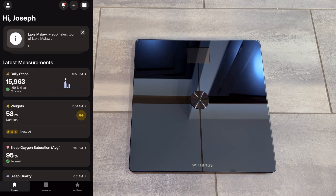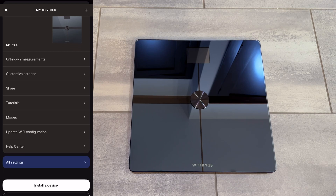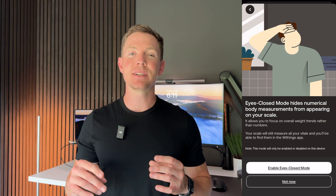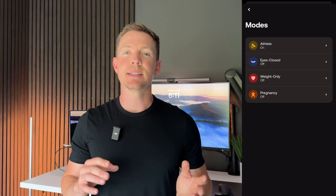At the top right corner of the app is a scale icon, which takes you to the My Devices page. Here you can change settings, check battery life, customize screens, or enter different modes. Modes include athlete mode — for those who work out more than eight hours a week with a resting heart rate below 60 beats per minute — for more accurate body composition measurements. There's also eyes closed mode, which won't display your weight but will display trends, helpful for people who don't want to see their actual number. Weight-only mode disables the electrical current for people with internal medical devices.